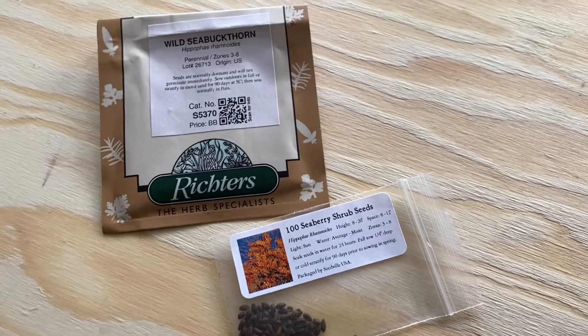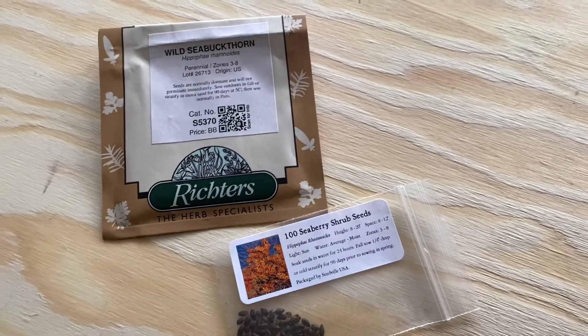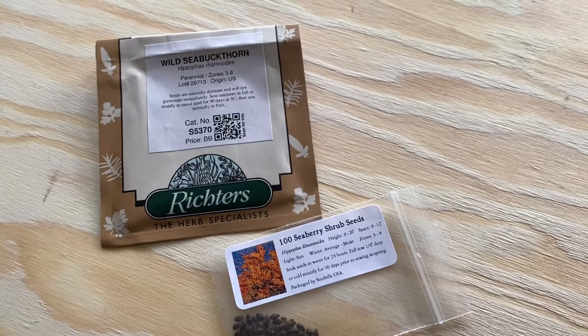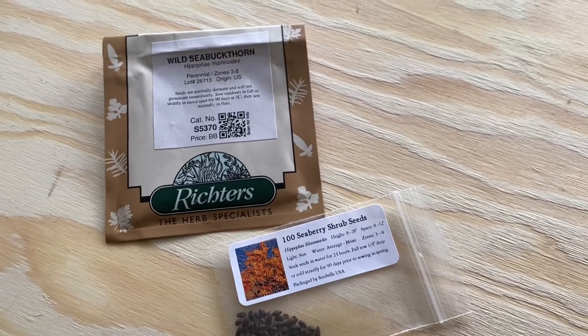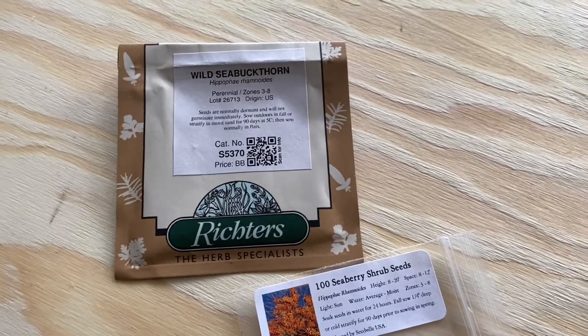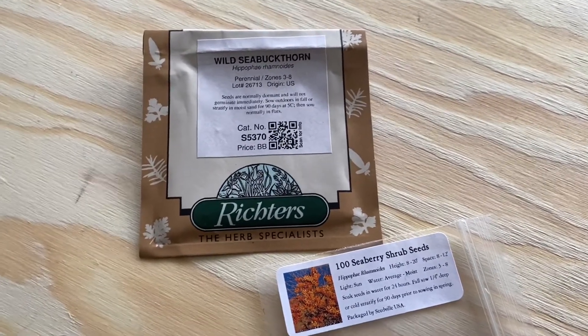I'm going to link a few things below: one is an event that happened at Richter's that gave quite a bit of information about sea buckthorn in general, and then I'll link The Healing Ark — a farm, or more of an orchard, that specializes in sea buckthorn here in Ontario.